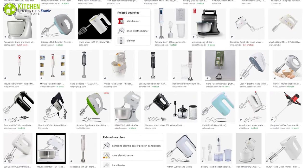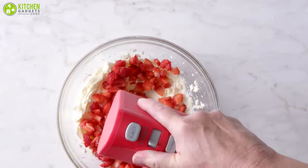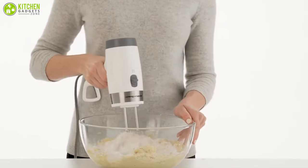But with so many models on the market today, it's hard to choose which one to spend your money on. So in today's video, we picked the five best hand mixers for you that can make baking, kneading, and whipping more enjoyable.